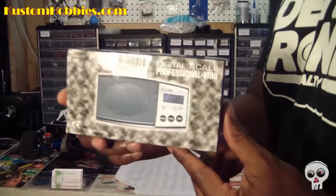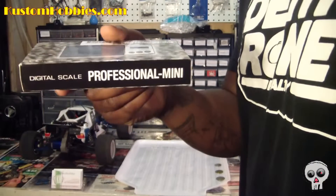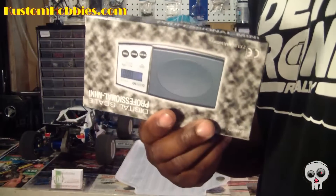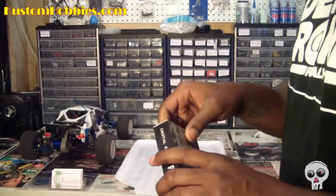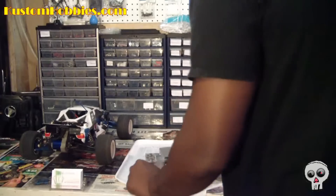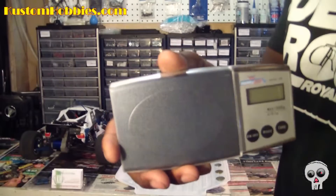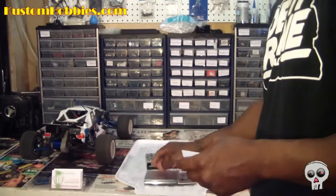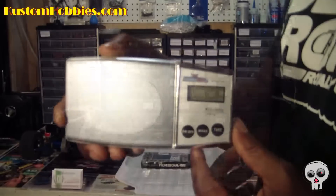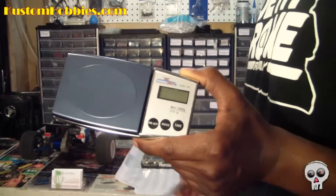Take a look at the box. Let me open it up for you guys. Inside we have the scale itself and the instruction manual. Here it is — comes with a plastic protector, I guess for dust.